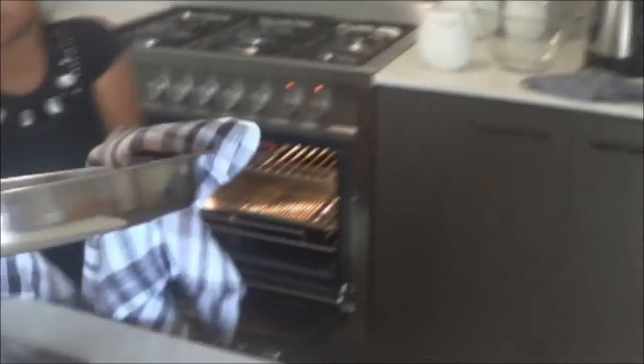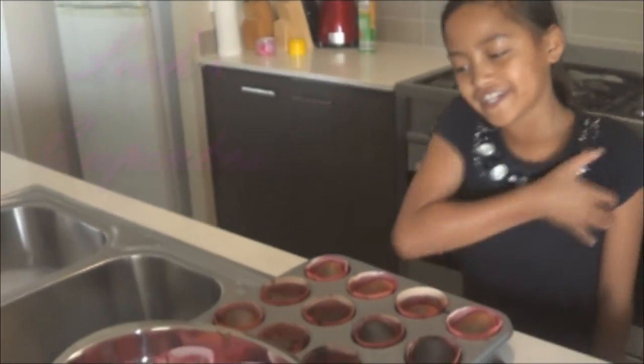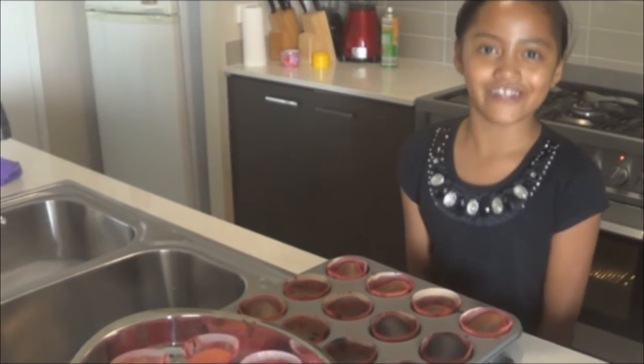Like this. Look. They're pink. Thank you for watching Leah's Cupcakes. Bye. See you later.